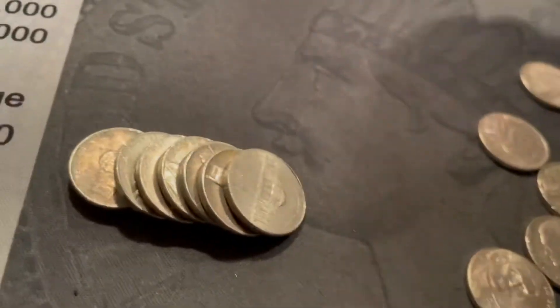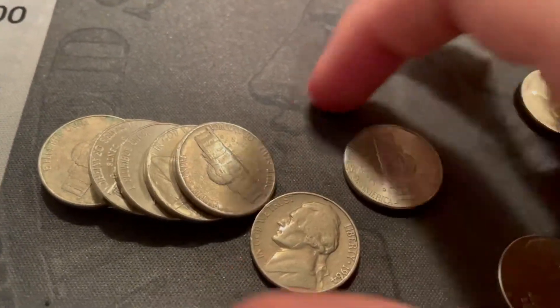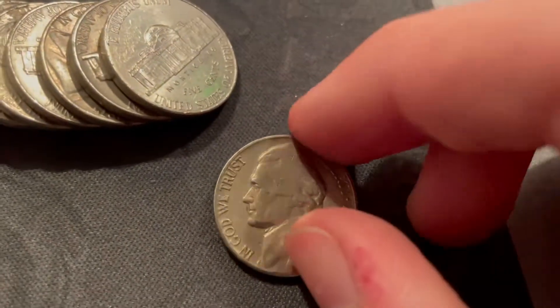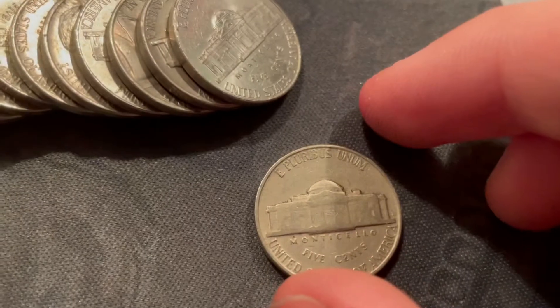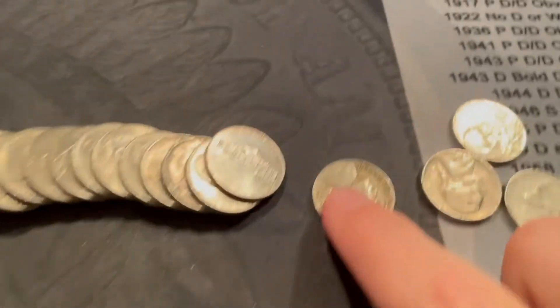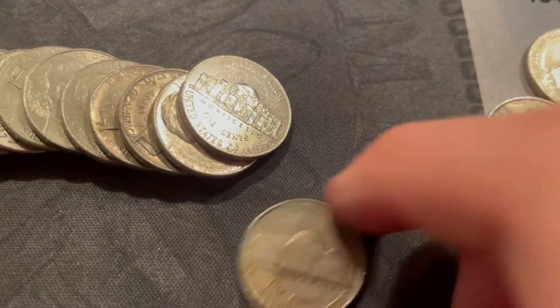Roll 16 — we've got a 1947 Philly, the third 47 of the box. Just look at that. Roll 17 — we got a 1952 Denver, not a Philadelphia. And just got a 1941 nickel right there with a Philadelphia mint mark.